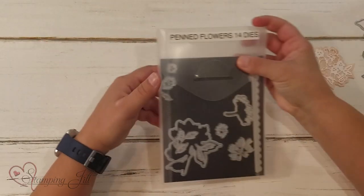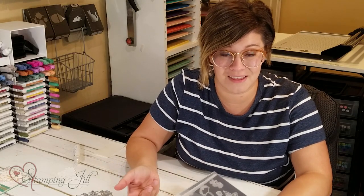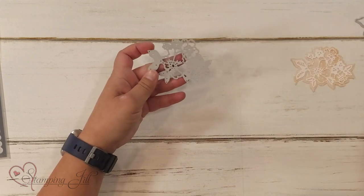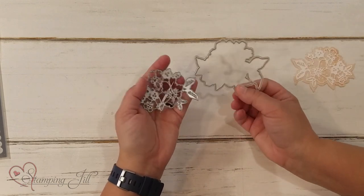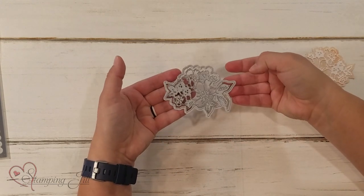I'm going to use the Penned Flowers dies. I love these dies — I think they're super cute. You can use this technique with pretty much any die that you love, but I wanted to use these. Specifically, this super cute one with the flowers. You can see it cuts out these flowers in a lot of detail.